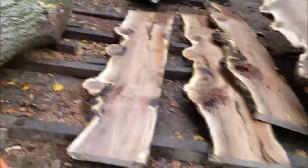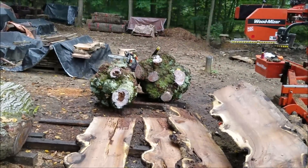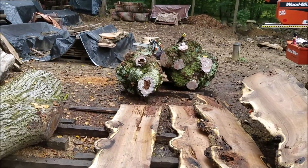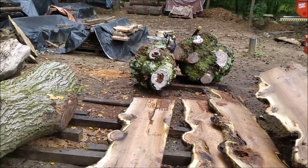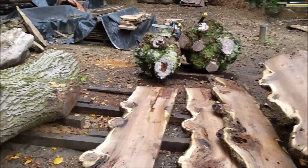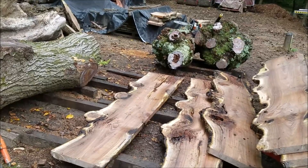That's where we are with the burl walnut logs — they're all cut for now. Those two there, that's the weeping cherry burls I've got to get cut up. So I've got to get started on those as well. Lots going on here. Lots to show you guys. Hopefully we'll get some more videos out again soon.